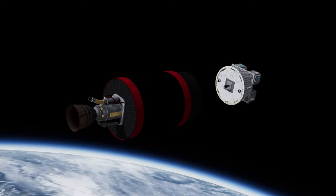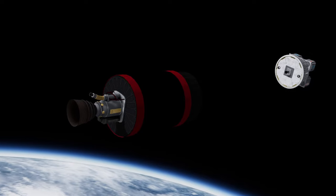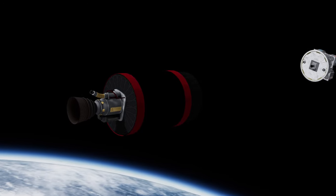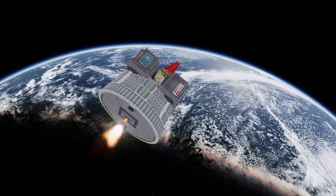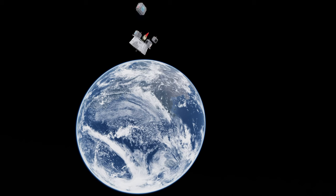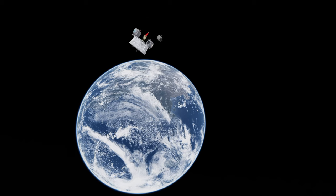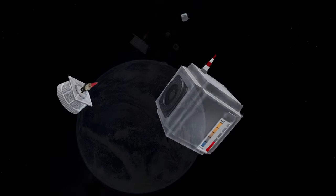Electron's second stage takes us to an elliptical orbit where the kick stage then separates. From here, the 3D printed Curie engine on Electron ignites to propel the stage and its payloads to a circular orbit for deployment. Using a cold gas reaction control system, or RCS, the kick stage accurately points itself to deploy each satellite to a precise and individual orbit, even on rideshare missions with multiple satellites like this one.